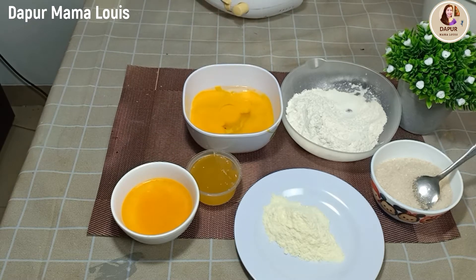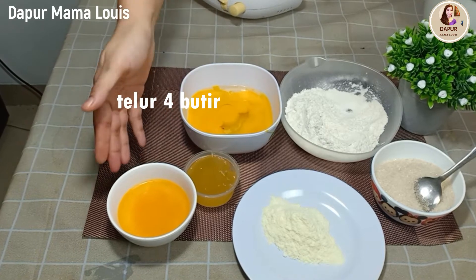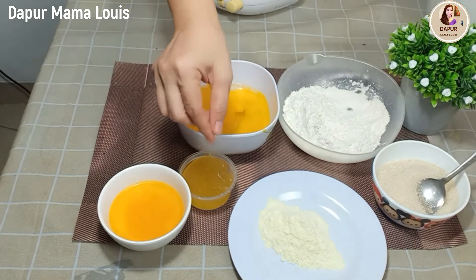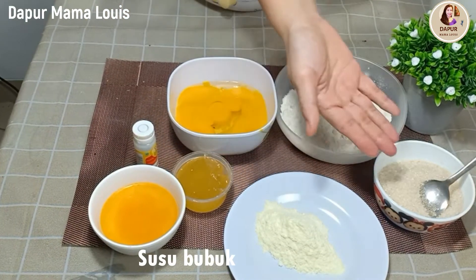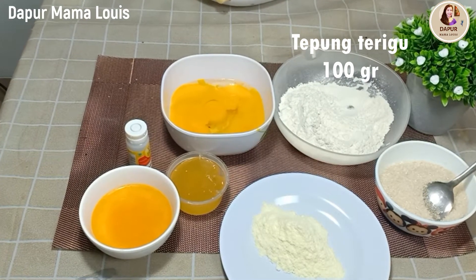Berikut bahan-bahannya: saya menggunakan telur 4 butir ukuran sedang, mentega cair 100 ml, setengah sendok teh SP, vanila, susu bubuk, gula pasir dan terigu. Berikut resepnya ya.